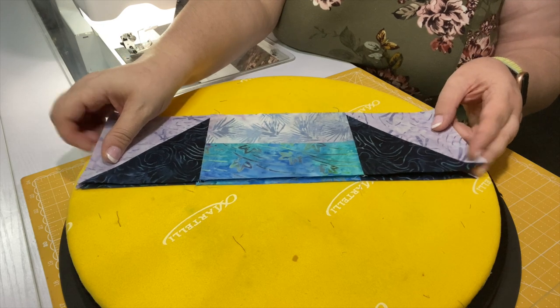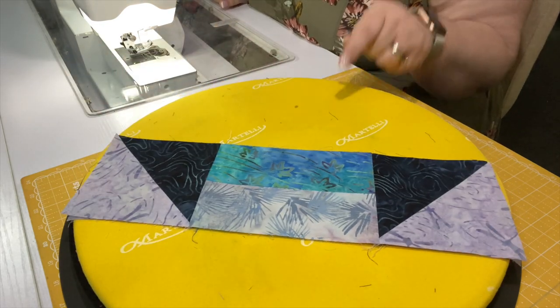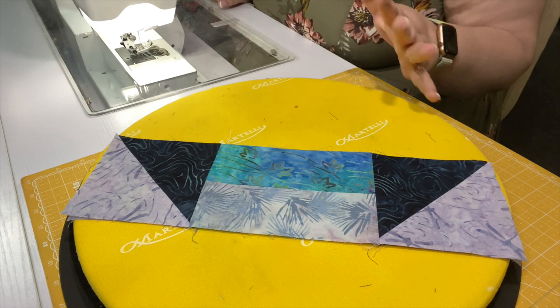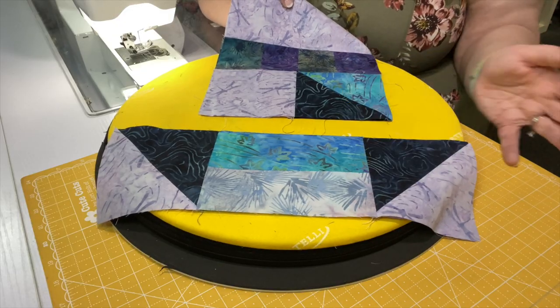This is our finished Clue 1B. It looks just like that, and I swear to you, that's going to make a churn dash block somehow. I guess we'll have to wait until month 10 to see if I'm right. So here are our two clues — Clue 1A and Clue 1B. Two of each. Super simple, super easy.